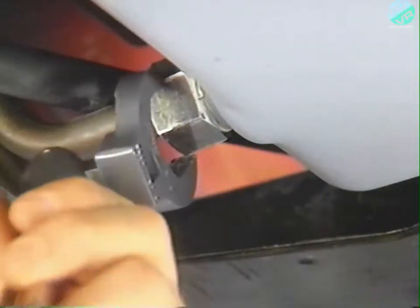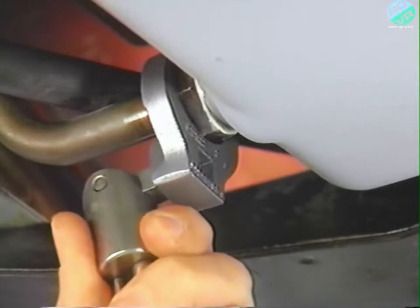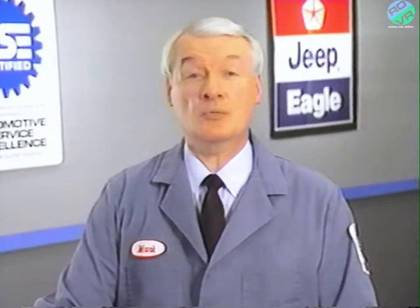Connect the oil fill tube to the oil pan. Be sure to coat the threads with Mopar Teflon thread sealer, then tighten the fill tube nut to 75 foot-pounds of torque. With the oil pan and filter installed and the fill tube tightened, you can go ahead and refill the transaxle with fluid following the quantities specified in the service manual.